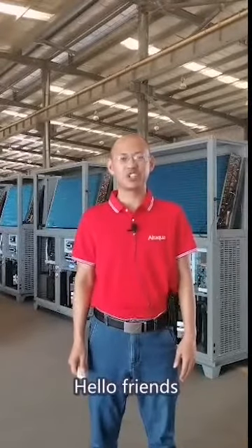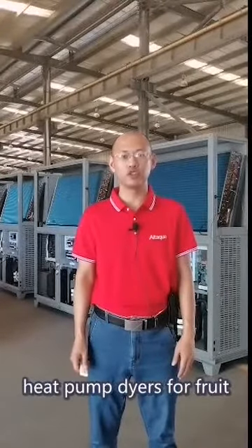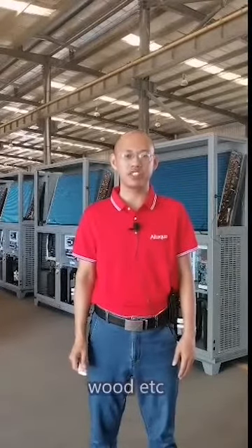Hello friends, this is Tony from Autorefrigeration. Now we are manufacturing heat pump dryers for fruit, vegetables, noodles, seafood, tobaccos, herbs, woods, etc.